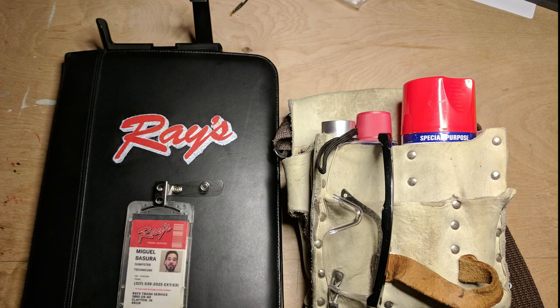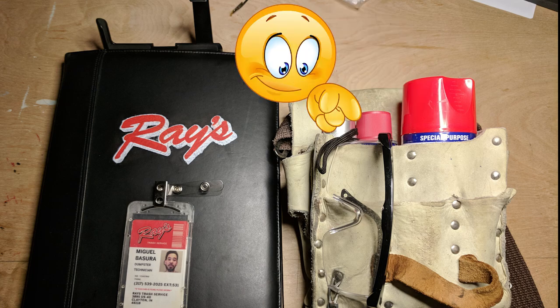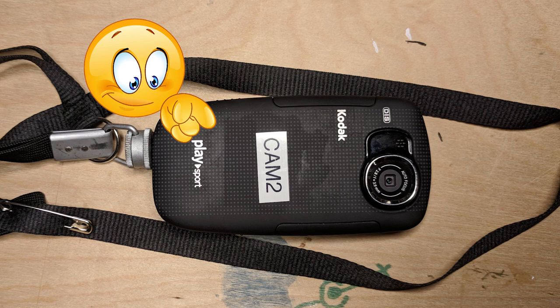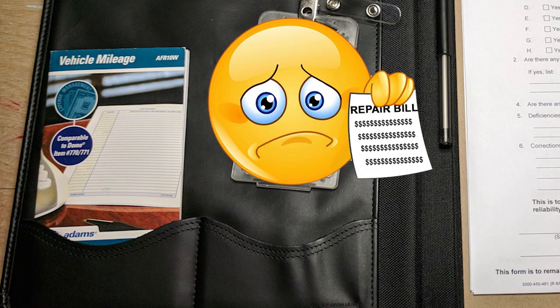Other items I included in Miguel's tool bag include an orange can of spray paint, WD-40 to loosen up doors and hinges, a company-issued camera to report vandalism and damages, and a mileage tracking booklet to keep track of all the miles from dumpster to dumpster. Being on the road for as long as Miguel is doesn't come cheap.